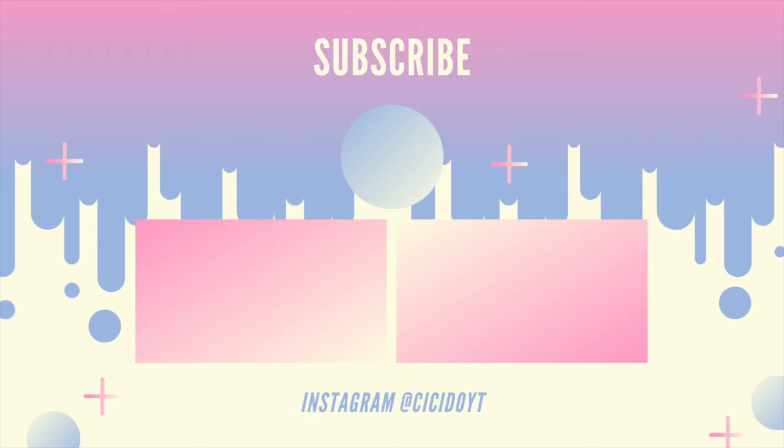That's it for today's video. If you guys have tried this challenge, let me know how it went for you. And if you have other challenges you want me to try, just let me know in the comments below. I will see you next time. Bye!